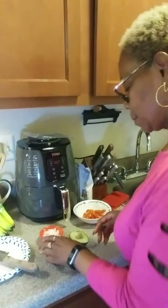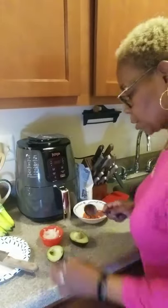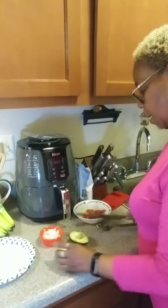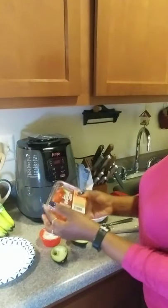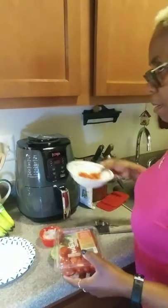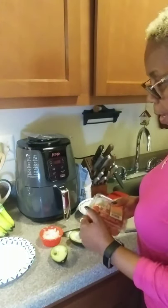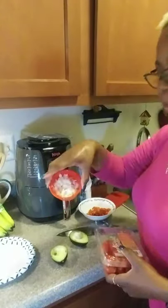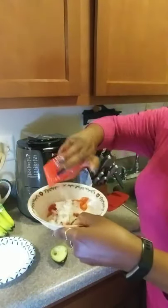I have these little grape tomatoes — I used about six and cut them up real small. And this is like a quarter of a white onion. Go ahead and put that in there.